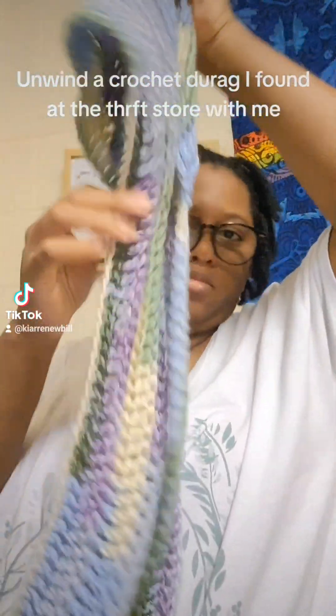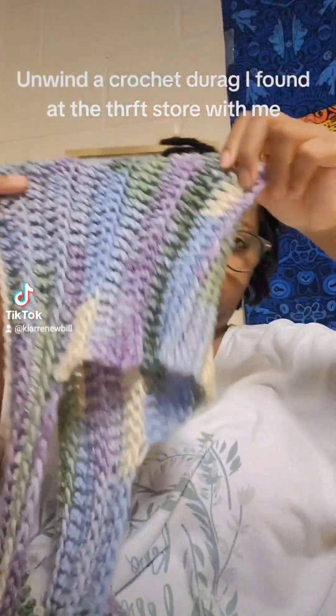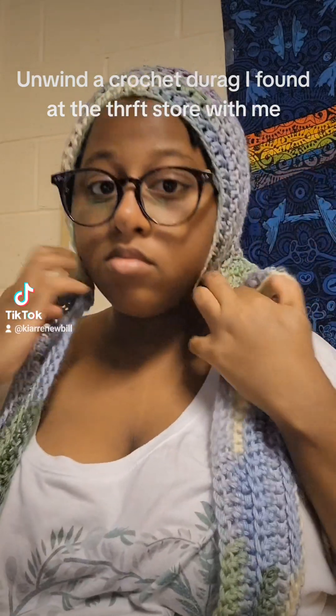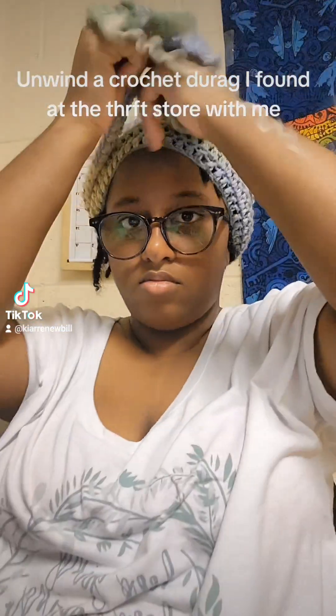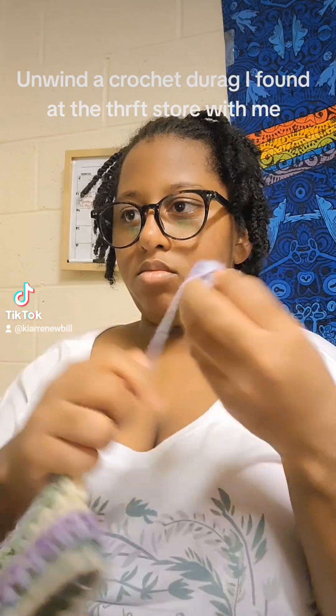Hey guys, so for today's video I am going to be taking apart this — what is this thing called again? I want to say bandana but it's not a bandana. One of those scarves that guys tie on their head when they want to get waves. Y'all know what I'm talking about. I can't think of a name right now.